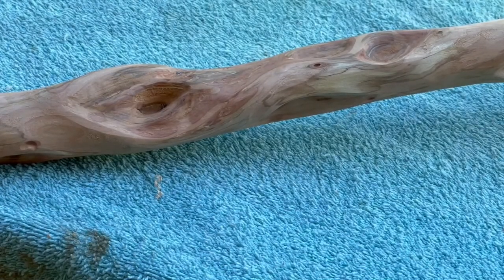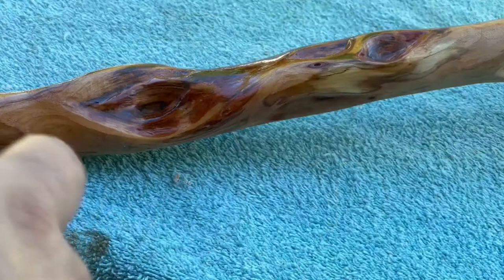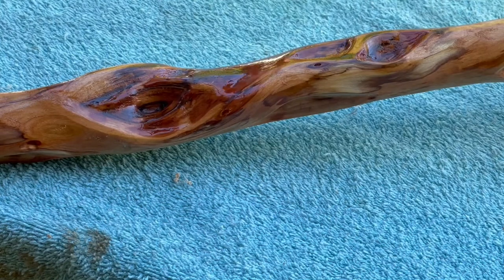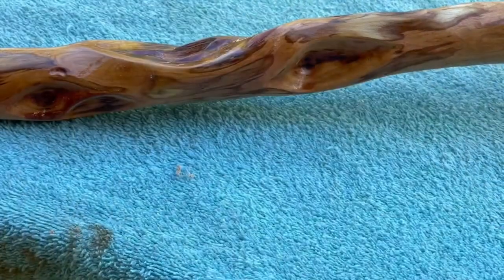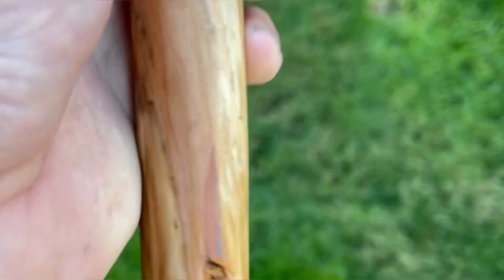I'm getting ready to put the finish on it. Here's one of the diamonds — once that finish goes on, you can really see the way the color pops. I'm using Deft clear wood finish, semi-gloss. I put probably about five coats on it, then lightly sanded with some 600 grit in between, then put on maybe three more coats. Here's the best I have to show the finished product — the top looks like a pick-a-roon and those colors are amazing. Super pretty when it finished, and he said he was really happy with it. I think it turned out great. Thanks for watching.